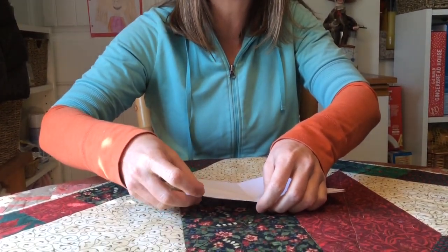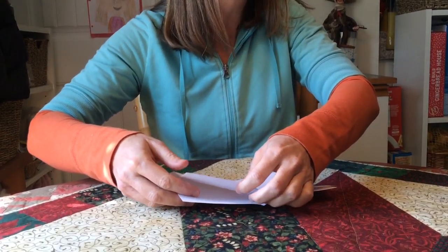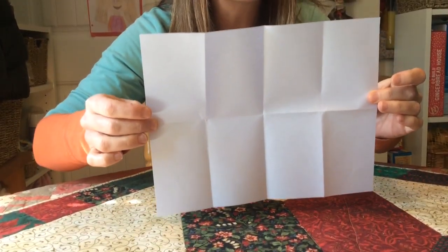How many rectangles do you think we will find when I unfold it? Eight. Yes, we will find eight little rectangles. Hey, that looks like fractions. Math is everywhere.